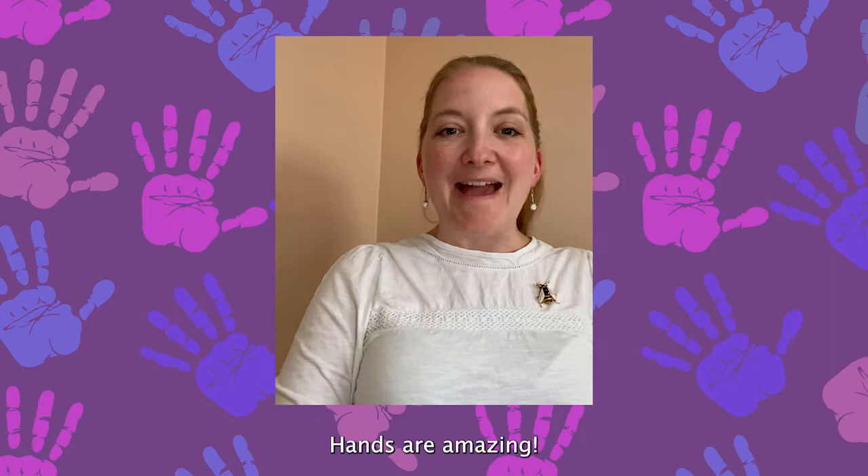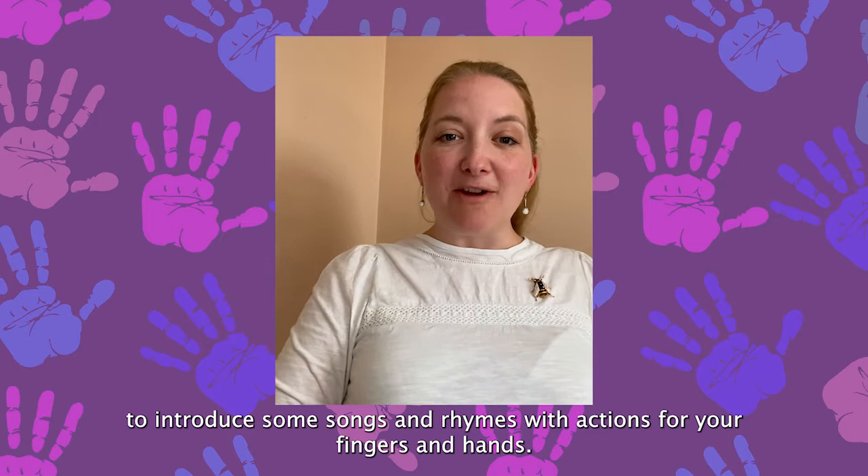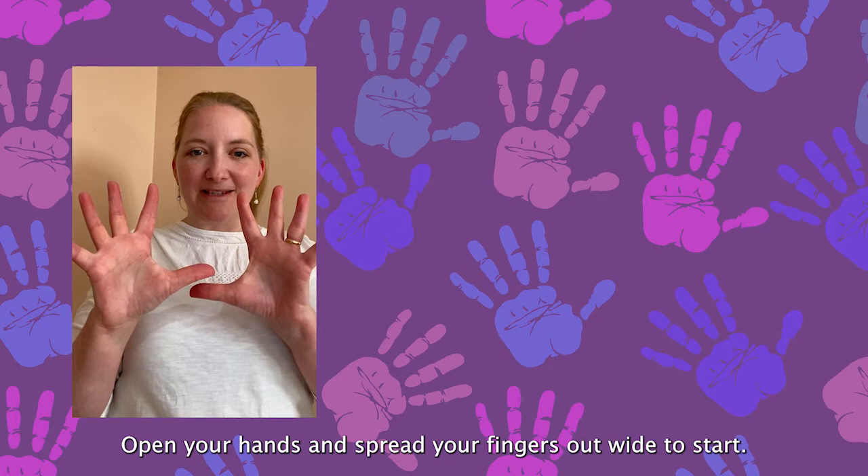Did you know everything in the Fitzwilliam Museum was made by hands? Hands are amazing. As well as making artworks, they can join in when you sing. We're going to use objects from the museum to introduce some songs and rhymes with actions for your fingers and hands. This one is all about the different ways you can move your hands.